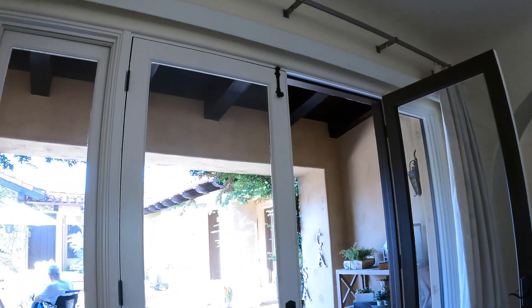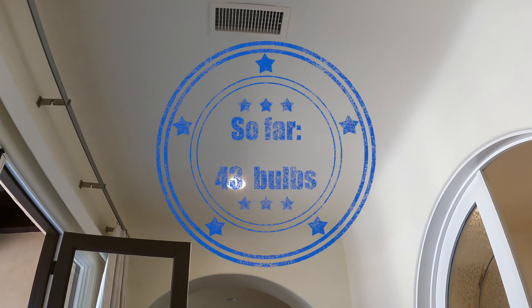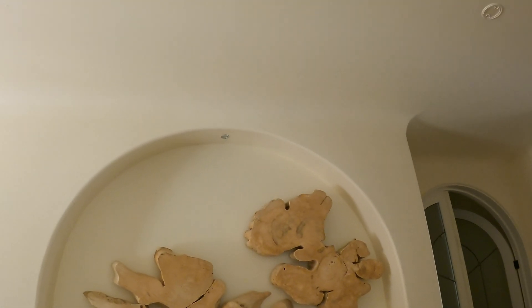Alexa, turn on left hallway — 42 plus 2, that's 44. Alexa, turn on Mike's hallway — 44 plus 3, that's 47.